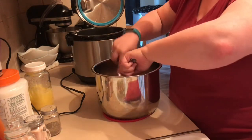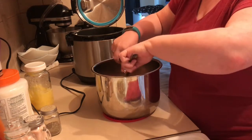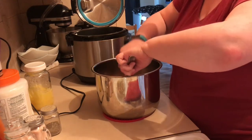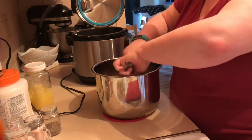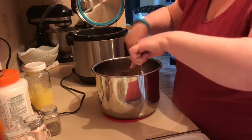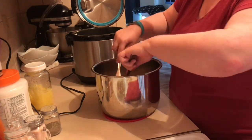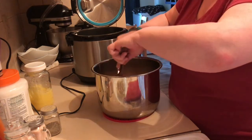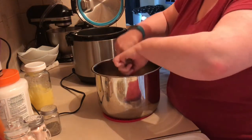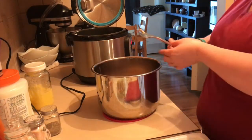Now if you don't want as much juice in there you can drain it as well. You're going to want to season this however you want - you could make pulled pork with this, so drain it and put some barbecue sauce in there and you have pulled pork for sandwiches. Or if you want to put this on a lettuce wrap or on top of a salad, you could put taco seasoning - anything you like. Have a good day!